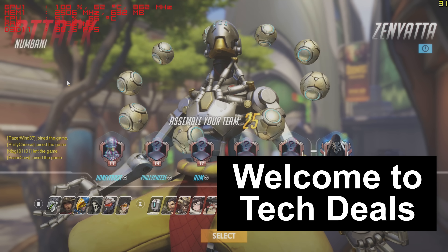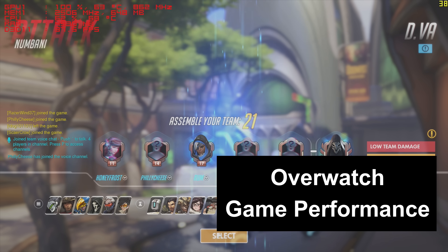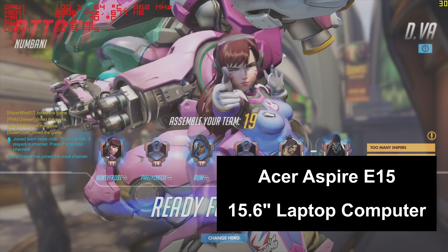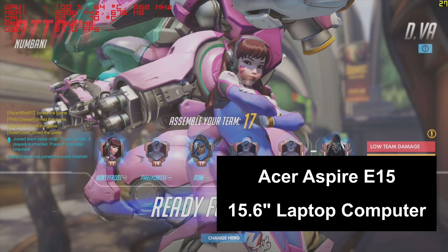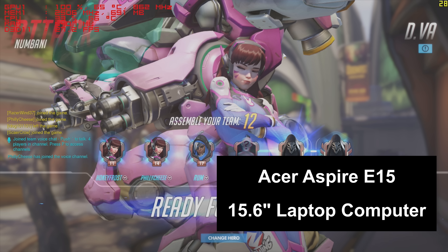Hello and welcome to TechDeals, game performance review time: Overwatch. We're playing Overwatch today on the Acer Aspire E15 15.6-inch laptop computer. I've previously reviewed this computer and a link to that review will be in the video description below.